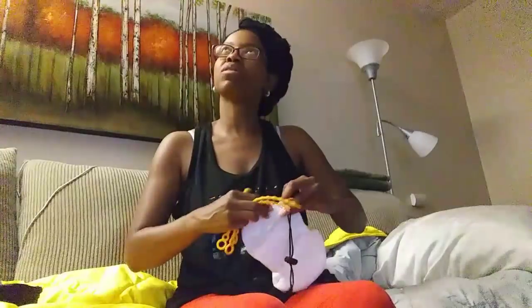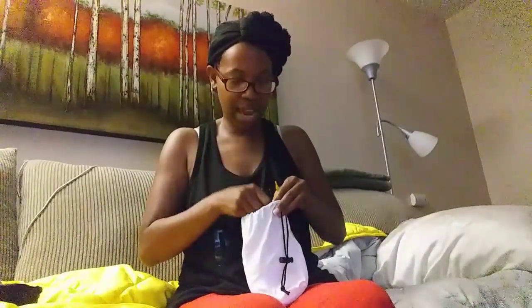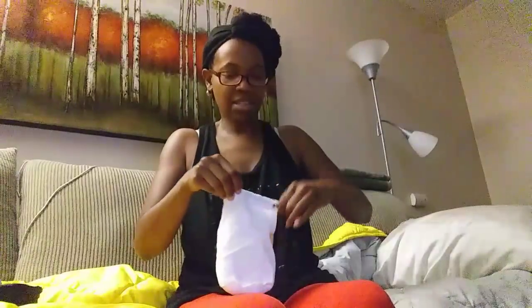Another video! You're giving me so much content. I keep thinking about what to do videos on, and now I can try out all of my gadgets. You can just put the string in the pouch and the whole thing will glow — just hang it up. That's awesome!